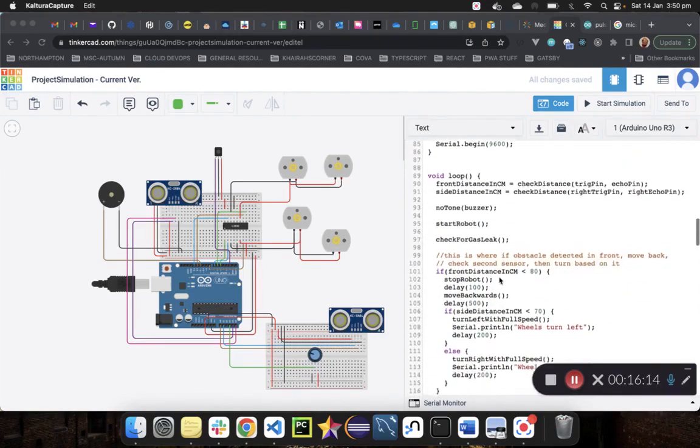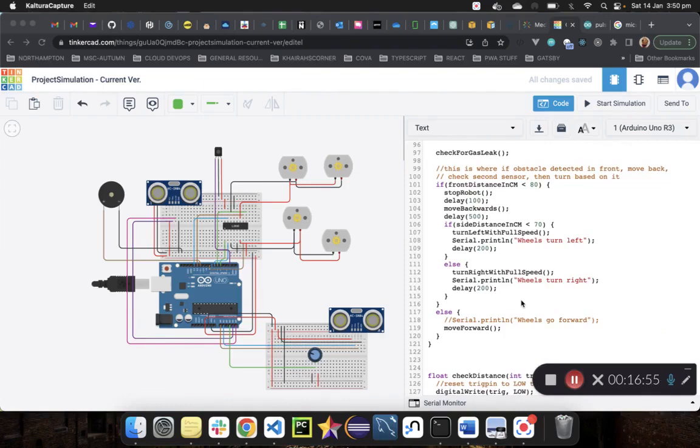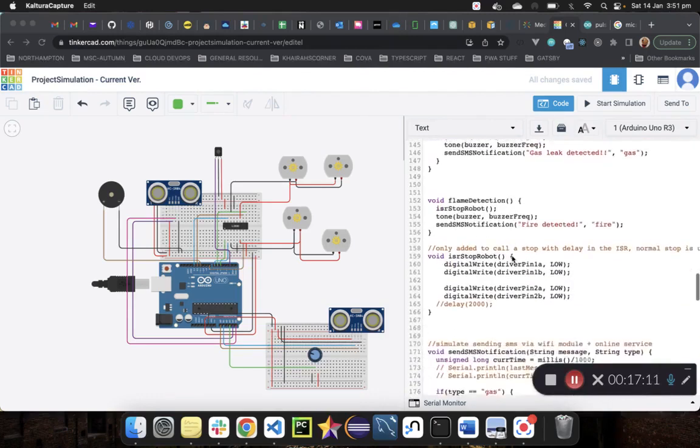In the main loop, we turn off the buzzer initially while the robot moves forward, and simultaneously check for gas leaks while running the movement function. If gas readings exceed the threshold, we run the gas leak function. The interrupt routine triggers flame detection on the rising edge. That's basically everything for fire and gas detection.